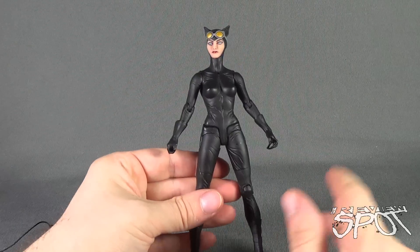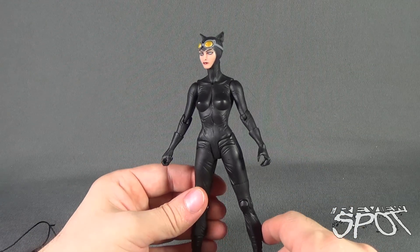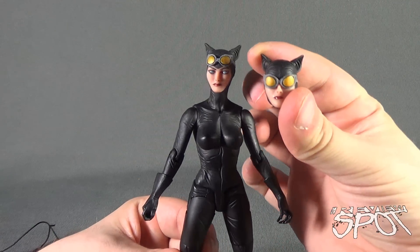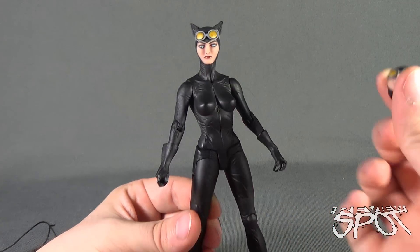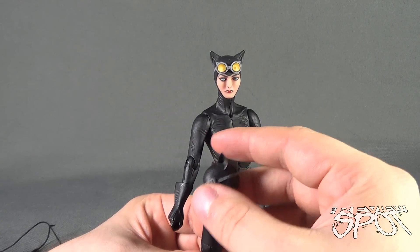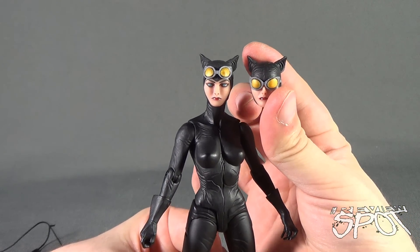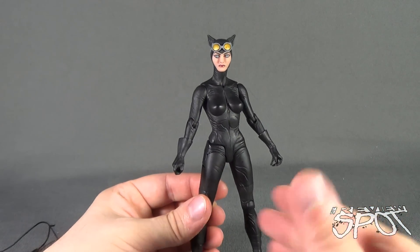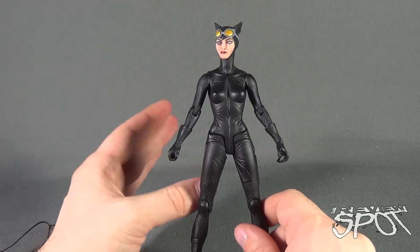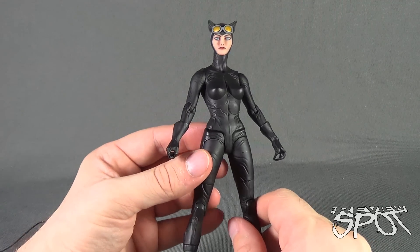Another comparison would be this Catwoman versus the Greg Capullo Catwoman, which I was not crazy about at all. That one actually had the goggles-down head sculpt, and interestingly when first marketed the Greg Capullo version also had a goggles-up version, but they ultimately went with the goggles down. Compared to that figure, the head sculpt looked a little weird — this one, on the other hand, is really pretty.